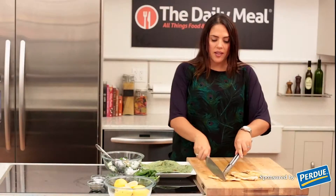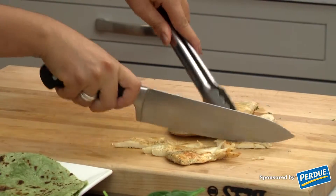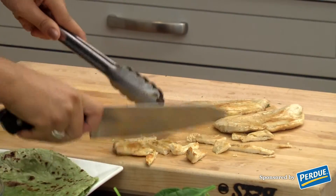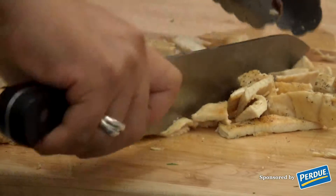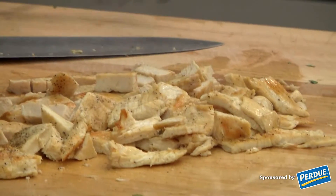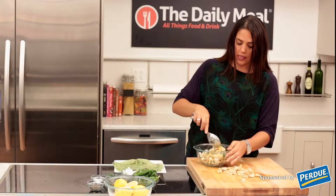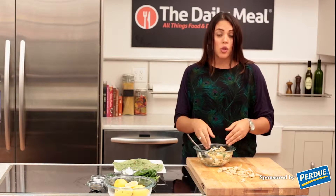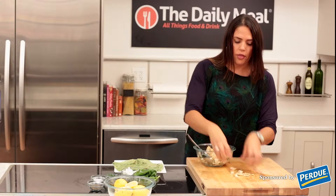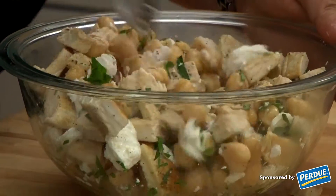The chicken is nice and brown. We're going to quickly slice it into strips and then chop it. You don't want your pieces to be too big because you've got to fill the wrap. Now we're going to add the chopped chicken into the bowl that already had the garbanzo beans, feta, and parsley. I've included about three of the thinly sliced chicken breasts and I'm going to toss it.